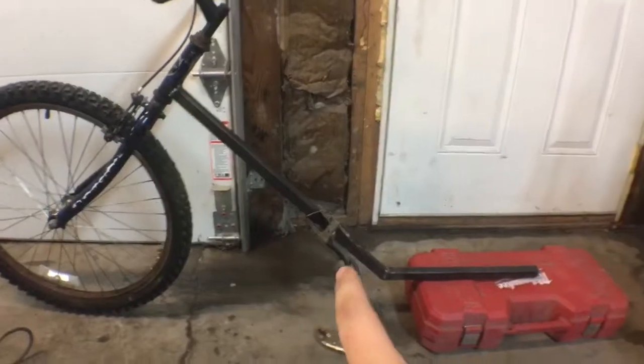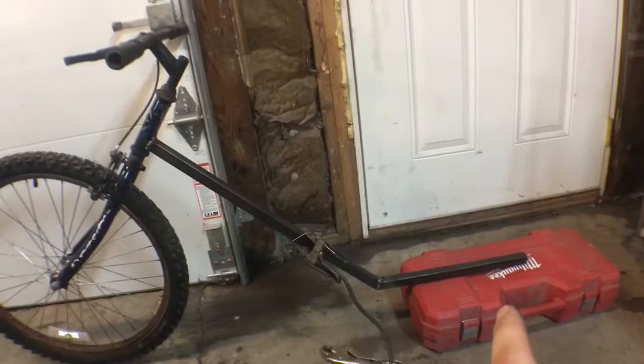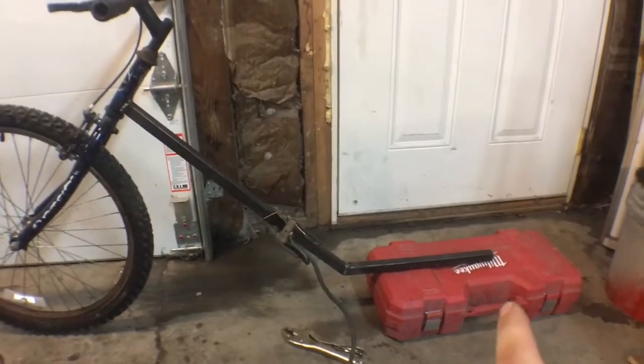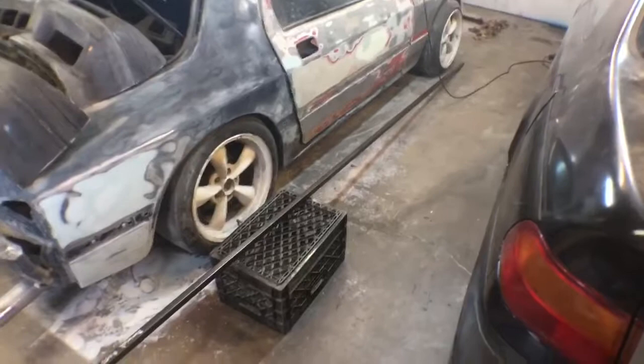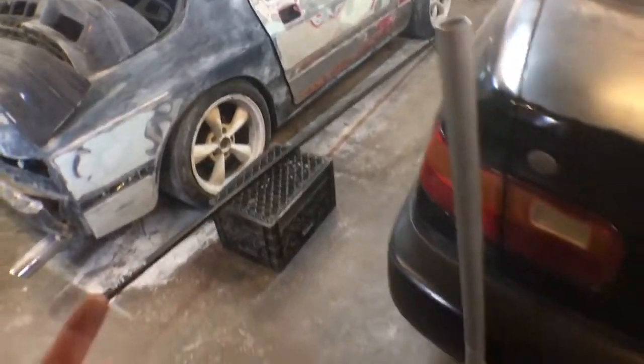This is a one by one square tube, it's 11 gauge thick — almost an eighth inch I believe. I bought a 24-foot section. They do a courtesy cut and they cut it in half for you for free, so I was able to stick it in my truck. I had two 12-foot sections and that was $34 bucks.